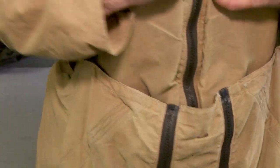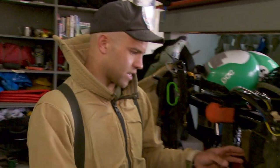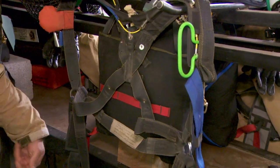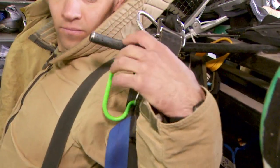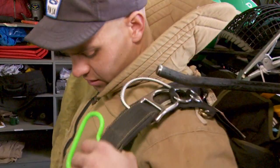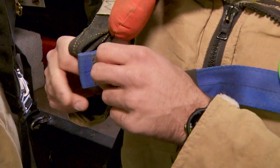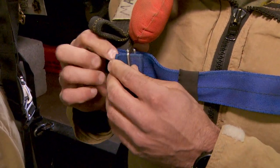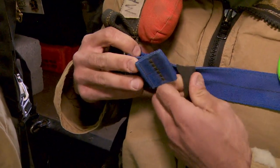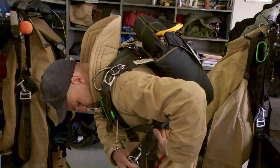The next step is my harness and parachute. This is my harness with my main parachute on the back, and that'll go on just like a backpack. I'll back up to it like this, then go chest strap first, come forward, shrug that up, and then your leg straps.